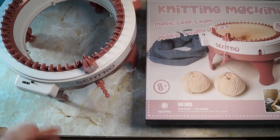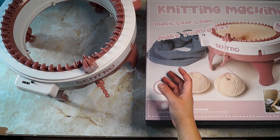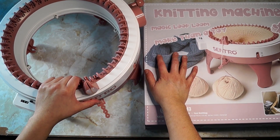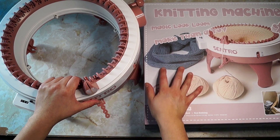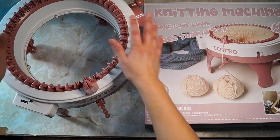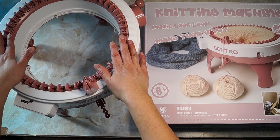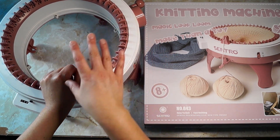So let's go to thing two. Thing two is the construction of this machine. When I purchased this last year, around the middle of last year, it was around $45 to $48 for the 48-pin knitting machine. These days it's going for $75 to $80.